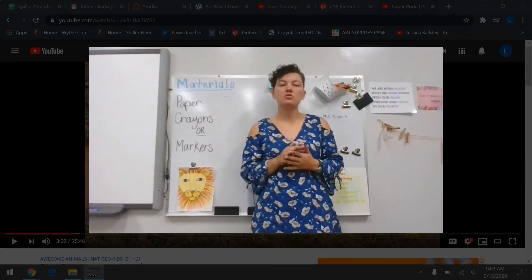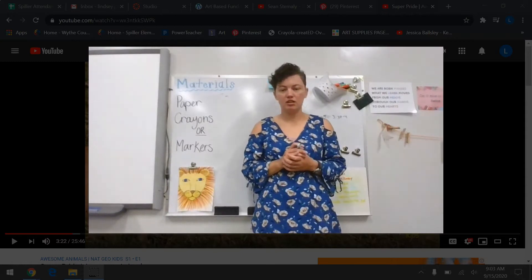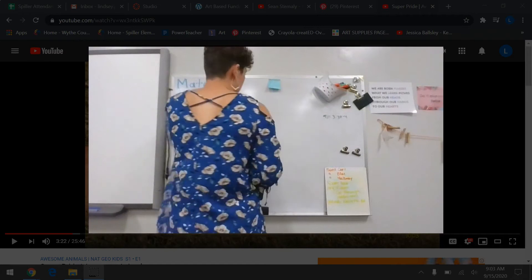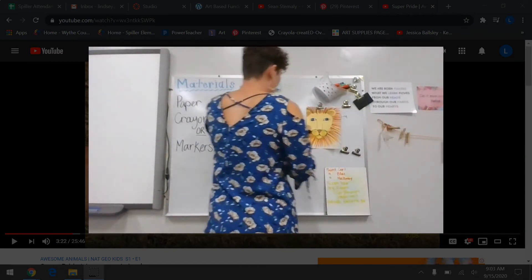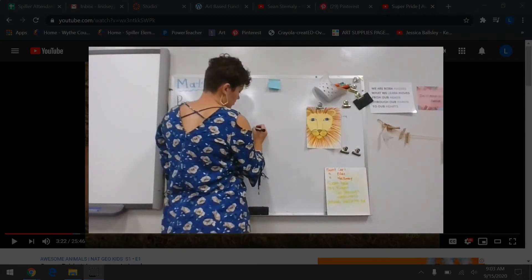If you draw with pencil, make sure you draw lightly so you can erase it if you need to. So what we're going to start with is his nose — I'm going to move this up here so we can see it a little bit better. His nose is pretty much just a triangle shape.